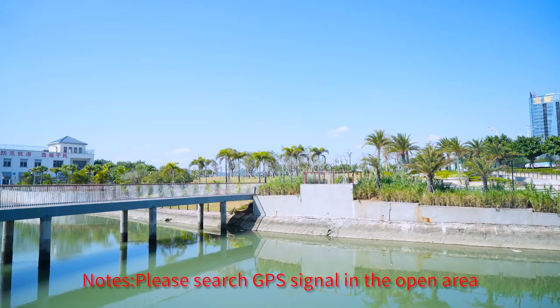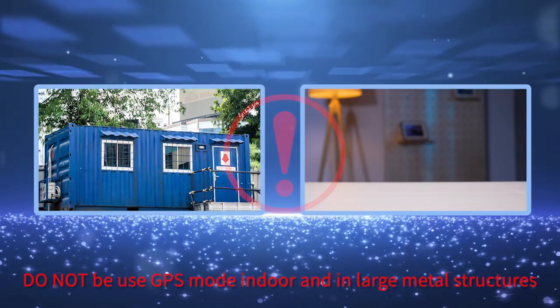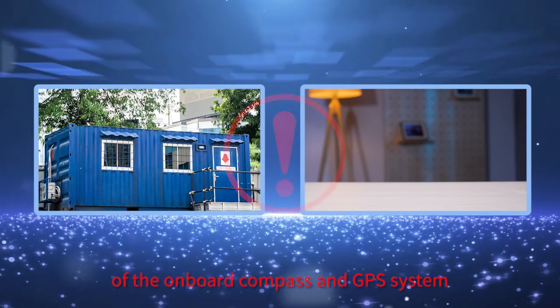Note: please search for GPS signal in an open area. Do not use GPS mode indoors or near large metal structures, as these may affect the accuracy of the onboard compass and GPS system.